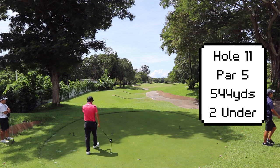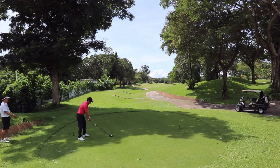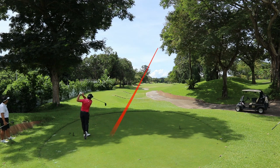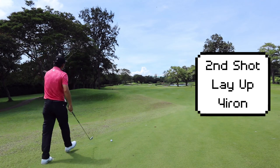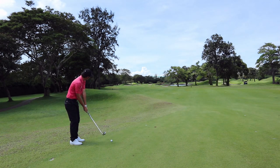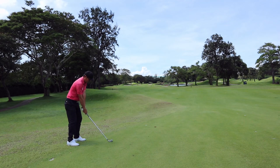On this par 5, there's danger on the left side and you really want to put your ball in the center, or if you want to miss it, it's on the right side. I've chosen to go with the draw and my aim is center right of the fairway. My next plan is to lay this up and get it close enough just before the water on the right. A punch four iron or smooth four iron would get me down the center, leaving me with about 50 to 60 meters to the green.